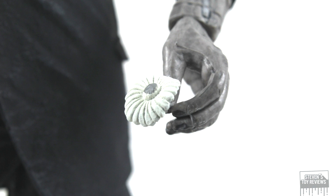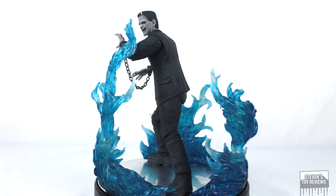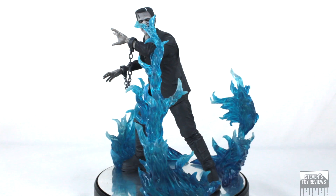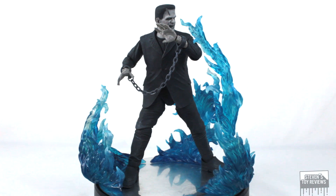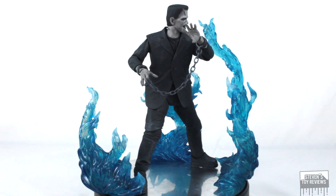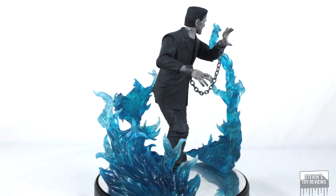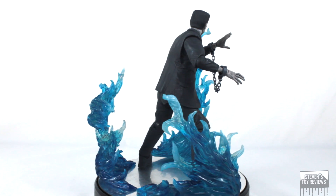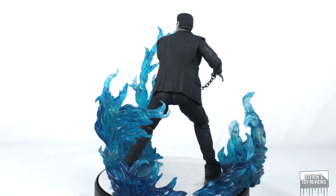All in all, for Frankenstein, accessories are rather light — not a whole lot going on — but given the size and price point, it does fit together. I have heard that we are going to be getting an accessory set of some kind coming soon for Frankenstein and Frankenstein's monster. Maybe we'll get a table, maybe a hallway or other stuff. If you're looking for support stands or effect parts — and Frankenstein don't like fire — I've got videos to help you out.